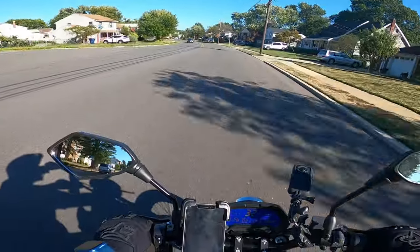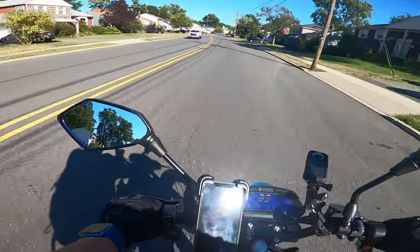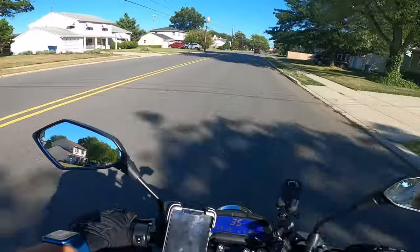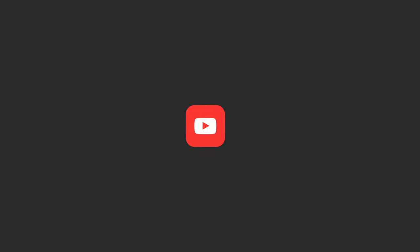Even though I said I was going to ride at slower speeds, it's hard not to. Especially if there's a car behind you. It's 25, but he's still on my ass. Damn, that thing freaking whips.